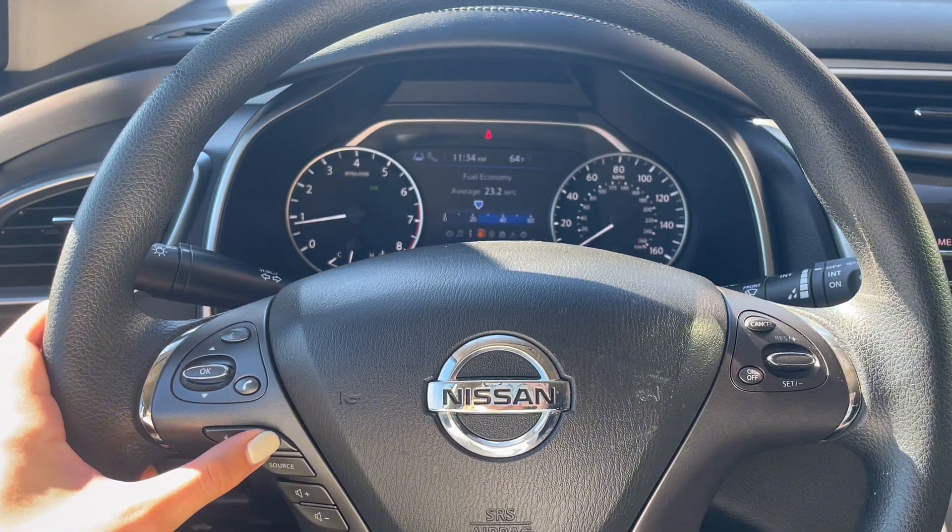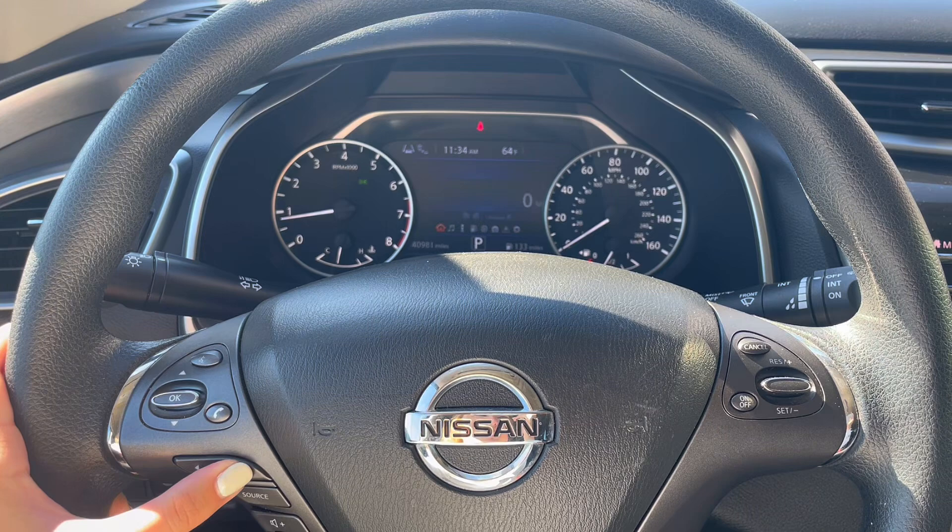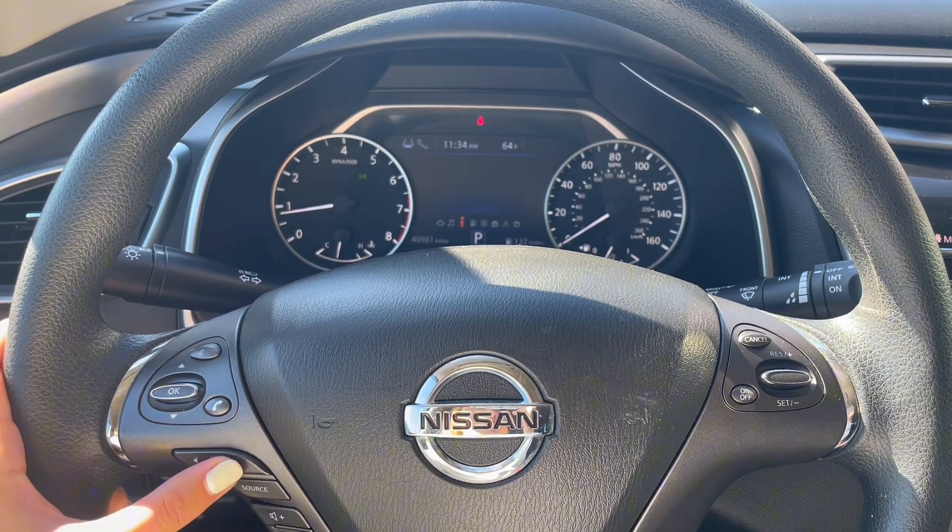With your instrumental panel you can adjust your fuel life, sensors, tire pressure, settings, miles per hour, and things like that.